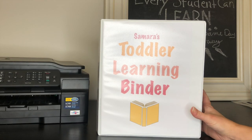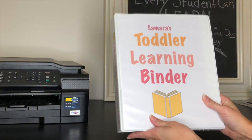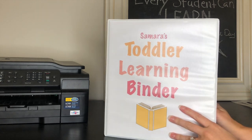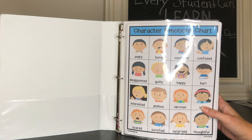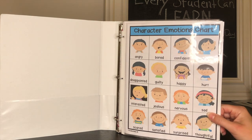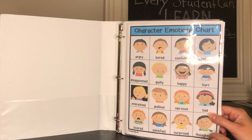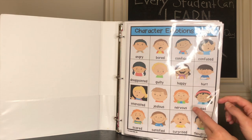This is the binder that I put together. I just made the cover myself on Pages, and this is just a regular one-inch binder you can find from just about any store — Target, Walmart, anywhere. When you open it up, you see the first page, which is our character's emotions page. We do this one to talk about emotions and what might make you feel those emotions, and we'll point to one that she's feeling that day. I do this with my older daughter too. Layla is a little better at understanding emotions than Samara is right now, but it's always good practice.